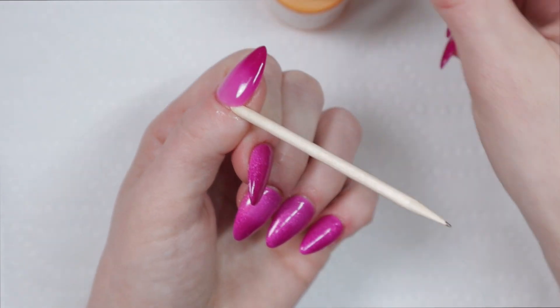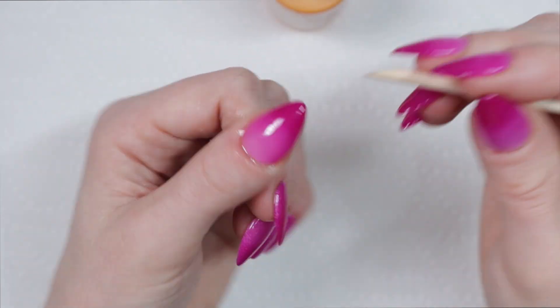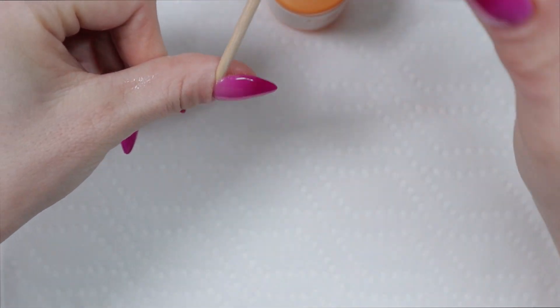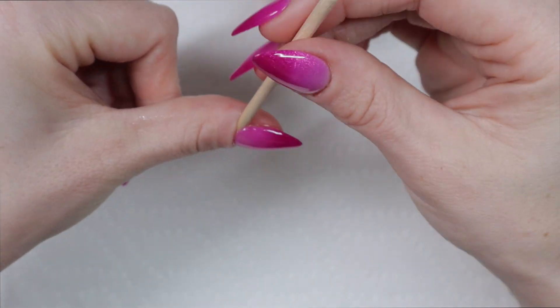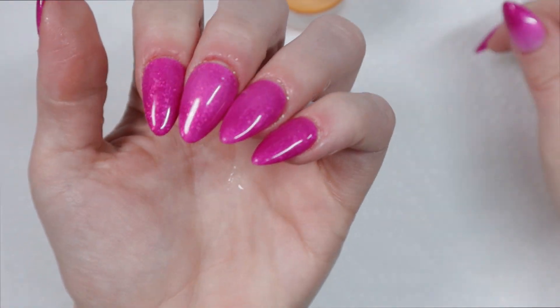My thumbnail is the most stubborn nail of all and it is the most difficult for me to get off, regardless of whether I'm soaking in acetone, warm soapy water, or using the press off remover. But I do find that the press off remover helps this process along a lot faster than the other two methods.